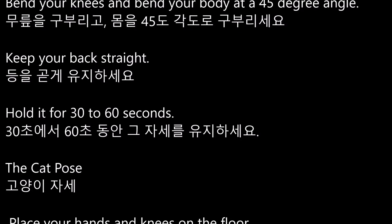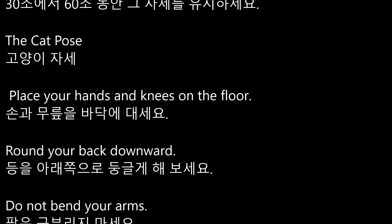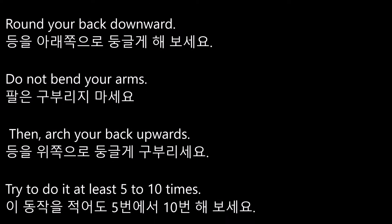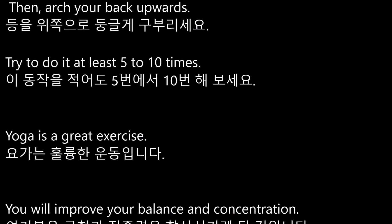Hold it for 30 to 60 seconds. The cat pose. Place your hands and knees on the floor. Round your back downward. Do not bend your arms. Then arch your back upwards. Try to do this at least 5 to 10 times.